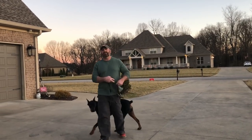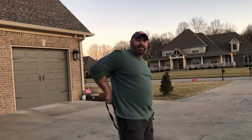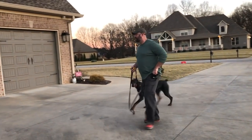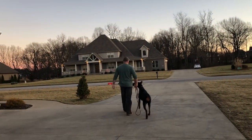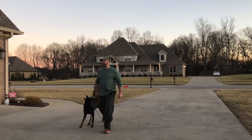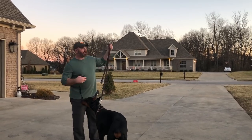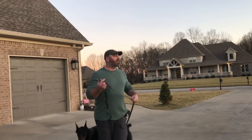So again — no command, no reward. Just teaching him that the tap means turn and come with me. You see, now there's no leash pressure. He's turning as soon as he feels it. Good job. That's one of the four ways we do it.